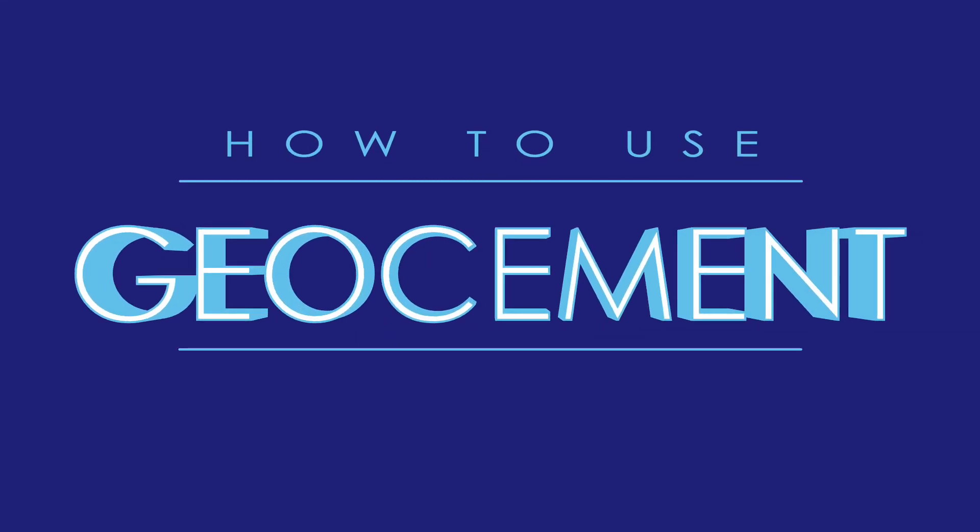Thank you for getting GeoCement from Geopolymer International. In this short video, we will instruct you on how to mix your geopolymers to create a stronger, smarter, more sustainable cement for a wide variety of small and large applications. Let's get into it.